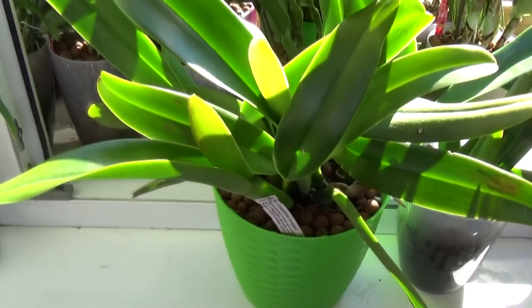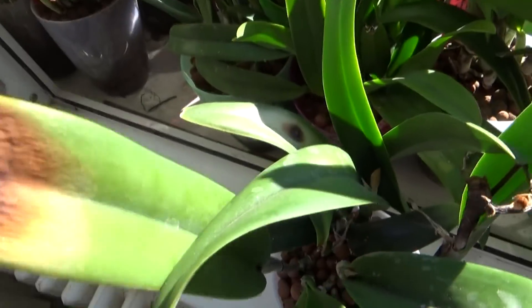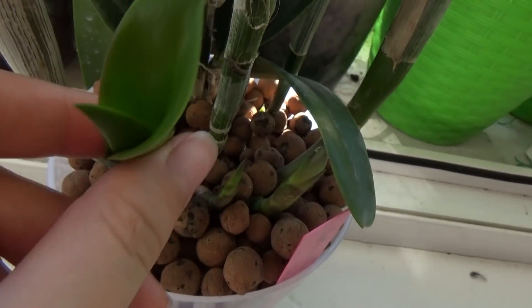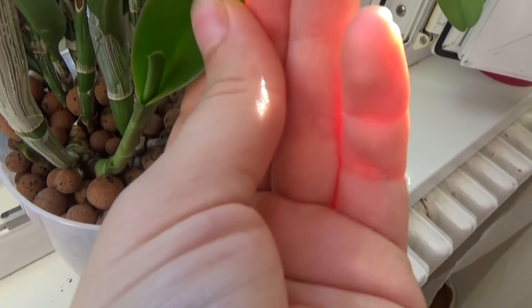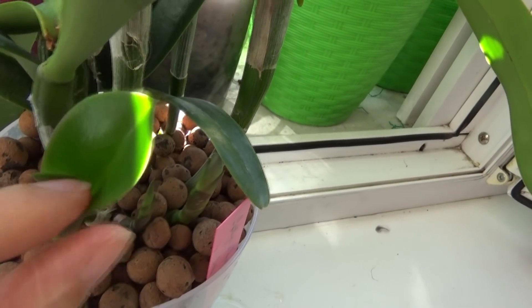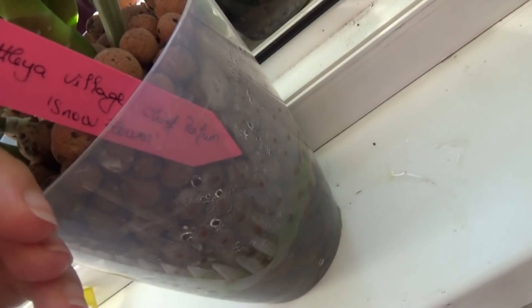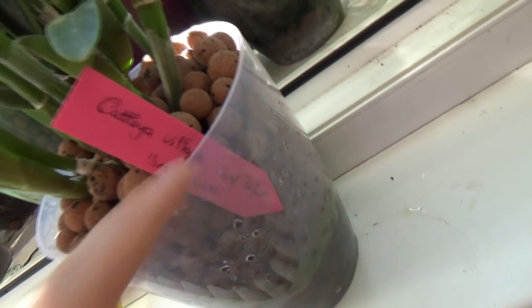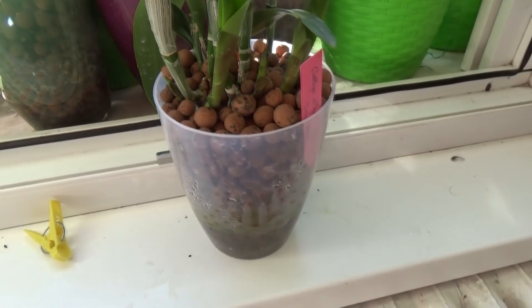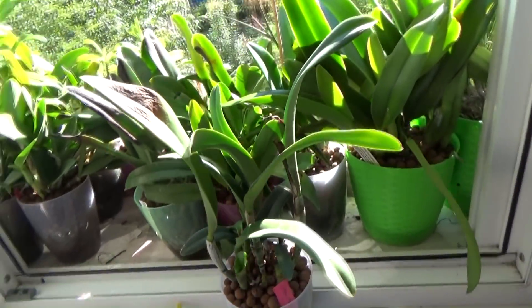Here is another example — I put an orchid outdoors right after I bought it and it burned. But here is the new growth forming, and the leaf is already dark, not light green in color, and the cells are really thick for a leaf just starting to form. This is the Cattleya Village Chief Parfum Snow Flower, which shares some common parents with the Iwanagara Apple Blossom. If you can't find the Iwanagara, you should definitely check this orchid out because it has a very similar fragrance.